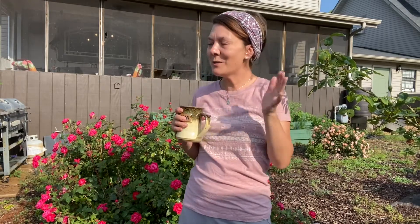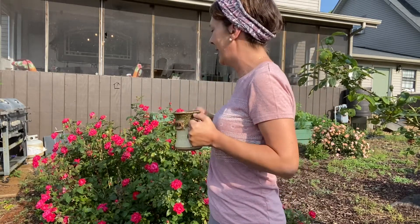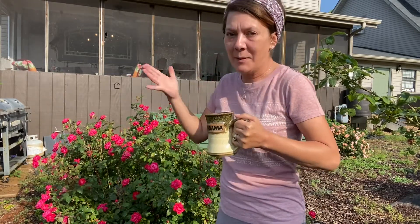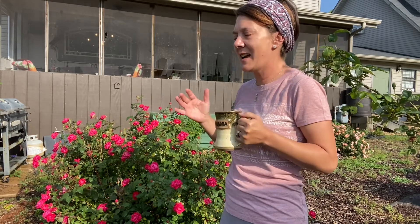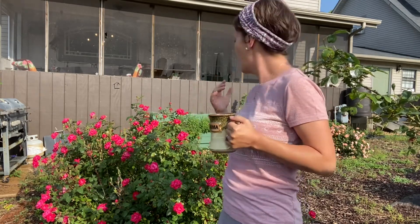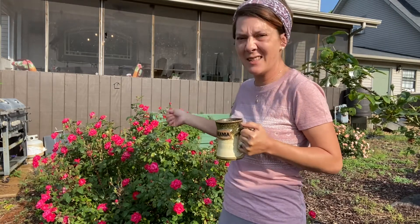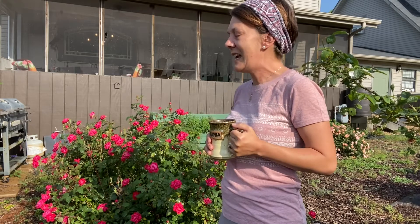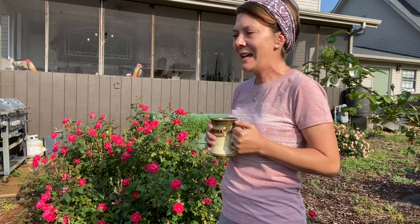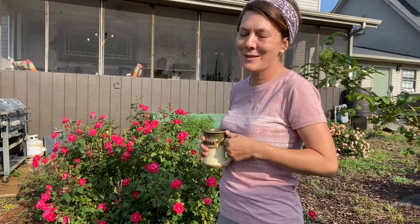Good morning and welcome to the Updike family homestead. It's really early this morning and it's been raining, so I haven't been able to get out to the rose garden lately. I came out this morning just to kind of do a walk around and deadhead some of the rose bushes, and God just gave me a message I really wanted to share with you guys this morning.